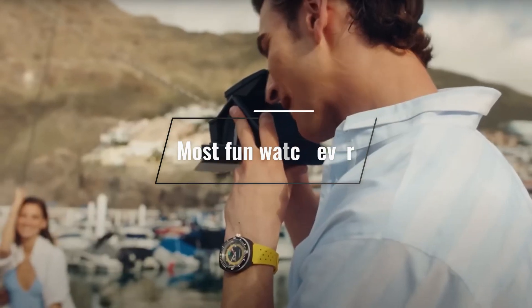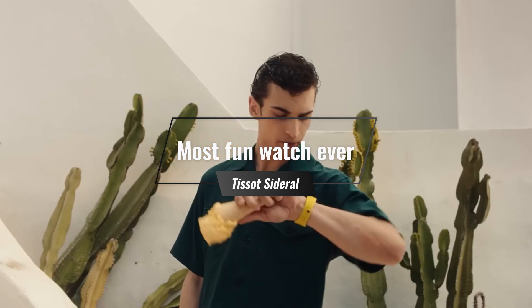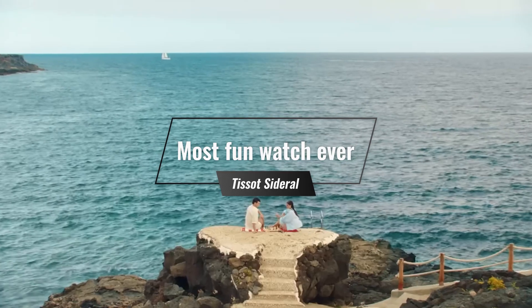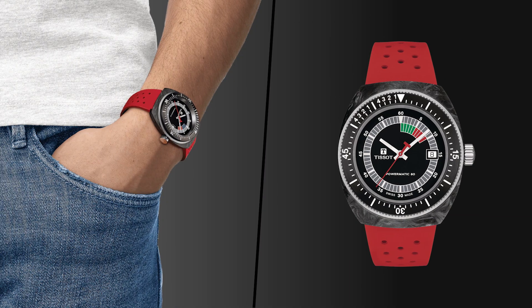Tissot has been on a roll for a while, especially due to the release of the PRX line in multiple variations that have been absolute crowd-pleasers for those that wanted a well-specced, affordable, integrated bracelet offering. This time around, it's something from their 70s catalog again — a little more niche, but still really cool. It's the Tissot Sidral.